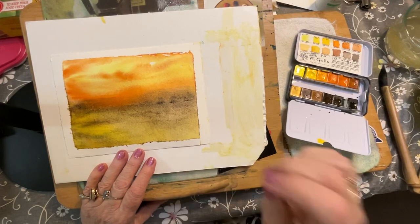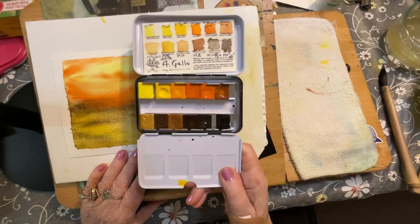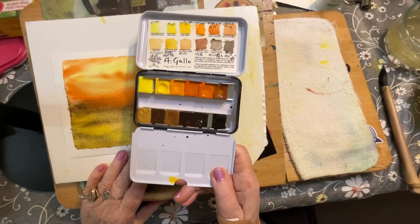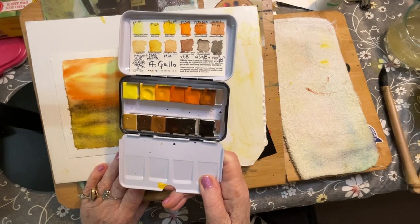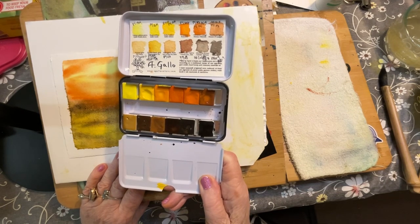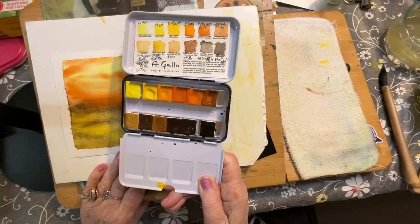Good afternoon. Welcome to Follow Your Brush for a quick update. I received my recent order from Agallo from Assisi, Italy. They're made with honey, gum arabic, and rosemary essential oil. They're all handmade, so they're only sold once a month.